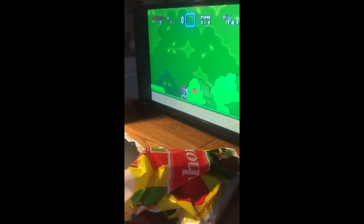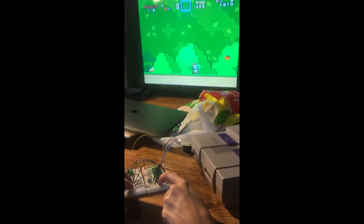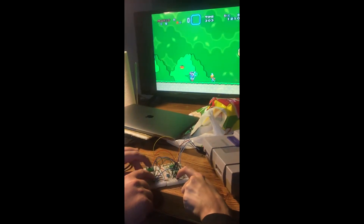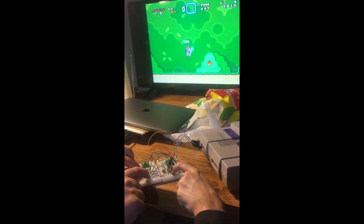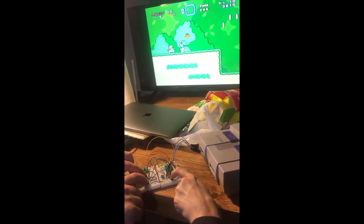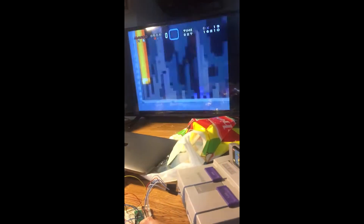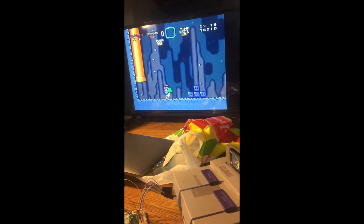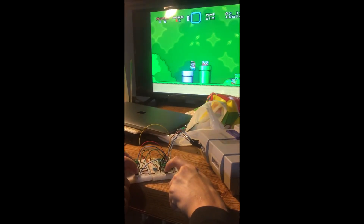Work in progress — we have left, right, up, down, and B working on half the controller. Well, not quite half, but there we go. That's down, and we can even show the up button.